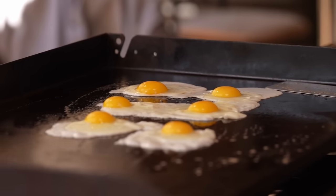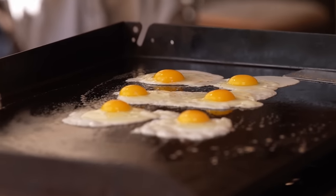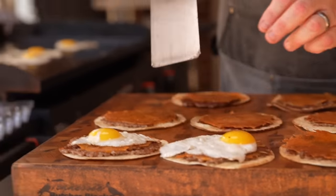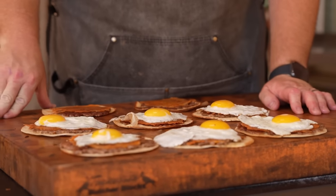Check out our eggs here — the whites are nice and set, yolks have a little bit of firmness to them on the bottom. They're good to go. Man, look at these bad boys right here. That is beautiful, beautiful, beautiful.